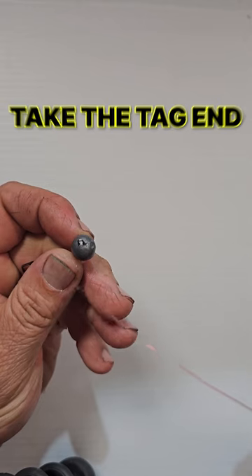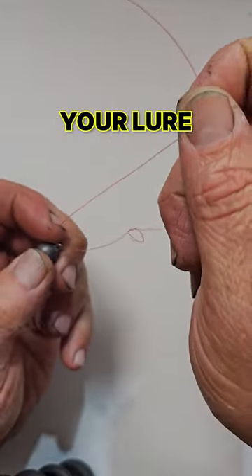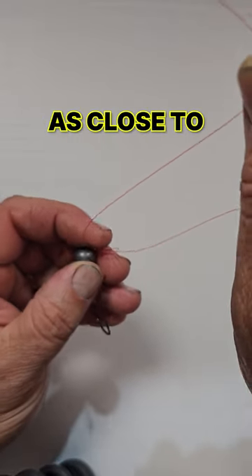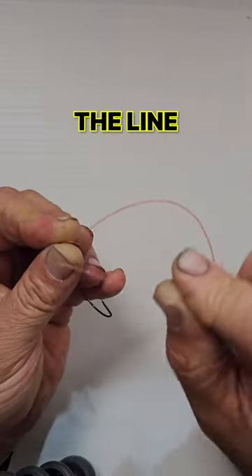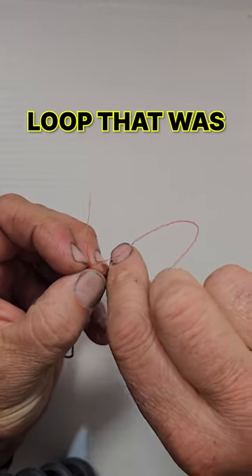Step number two: take the tag end of your line, put it through the eye of your lure, and bring the loop you formed with the granny knot as close to the lure as possible. Put the tag end back through that loop, wrap six times around the line, then get your tag end back into that loop that was formed.